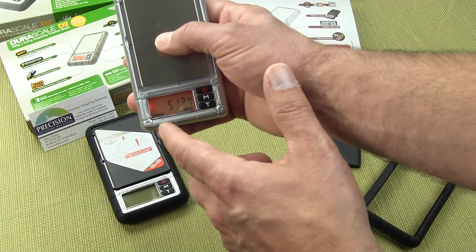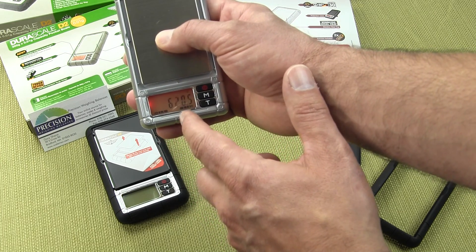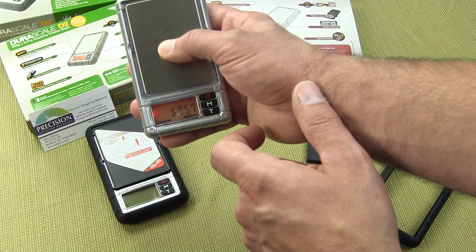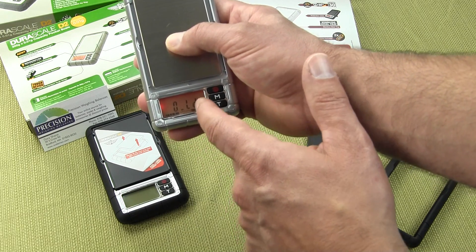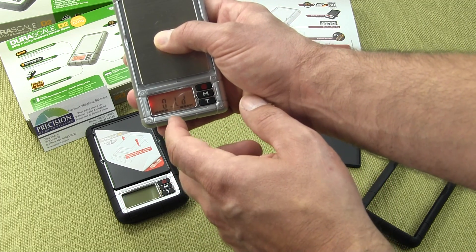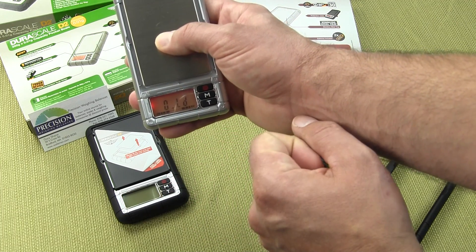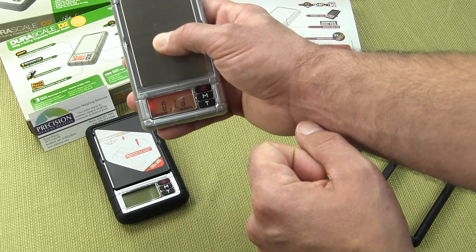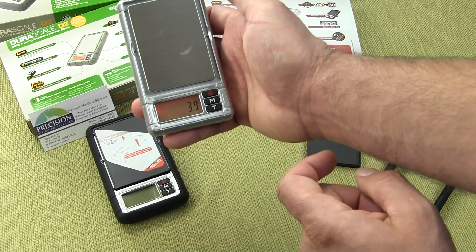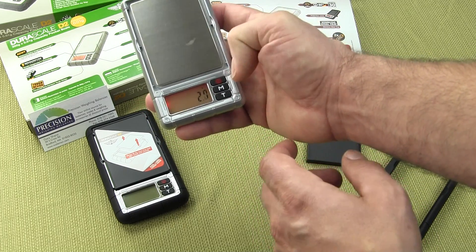As you increase the weighing capacity, that weigh guide keeps going up — and this scale goes to 660 grams. The second you get above that, you'll see an overload indication. It says overload in the center of the display, so it gives you some idea of how much weighing capacity you have left. If you were to put on a weighing tray, you could tare it out.